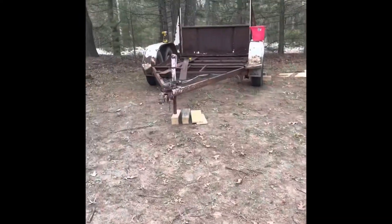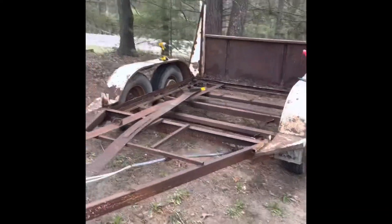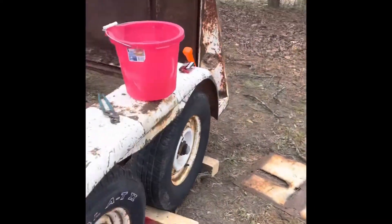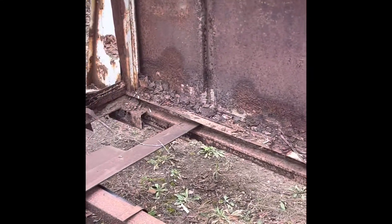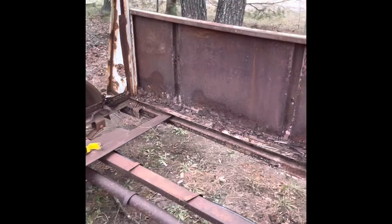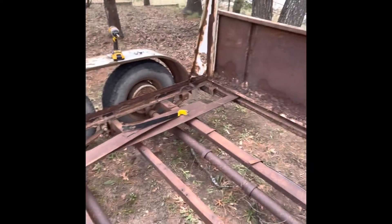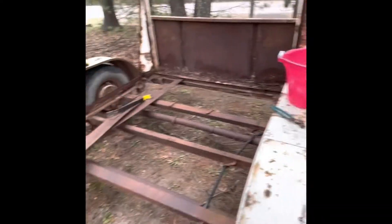We've got the teardown of the old horse trailer going, converting it to a utility trailer. There's a lot of rust, wood's rotting out. There's some rust in here but nothing we can't fix. The rusted beam sides are kind of rusted, so it's going to be a big project, but it's going to be fun.